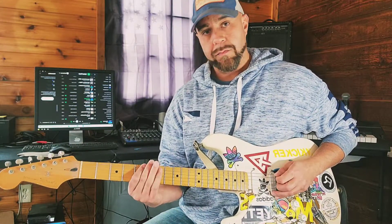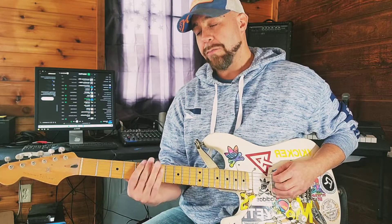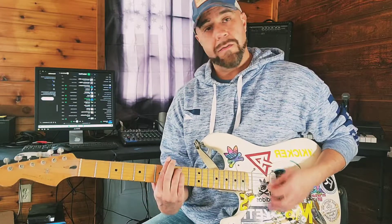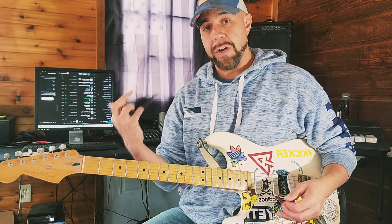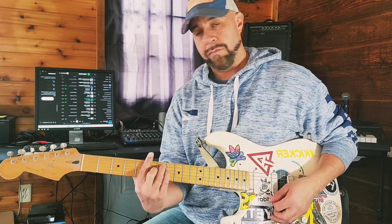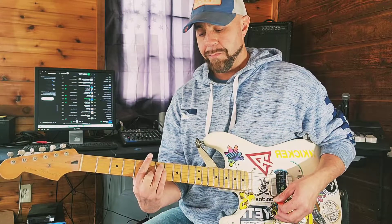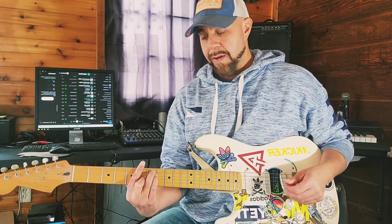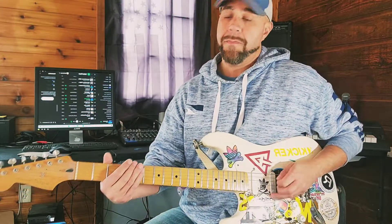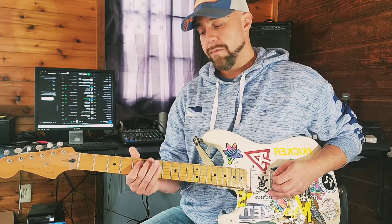One, two, three. So if he's playing the two as a major, which is cool — minor three, major. And I'm just using regular bar chords. Back to A, which is the two. And then D, which is five. So he's basically playing a one, two, three, five.